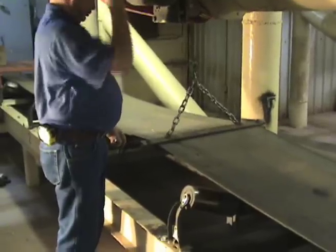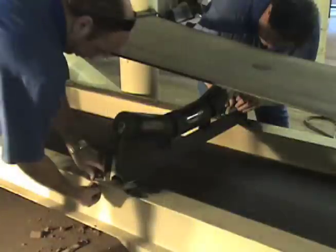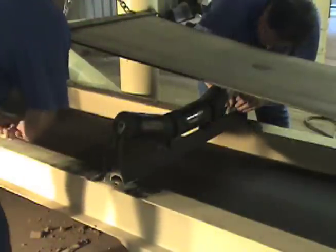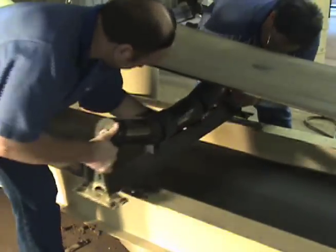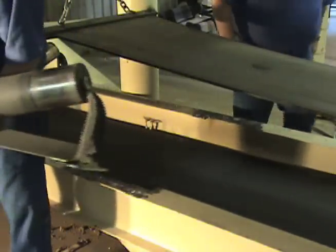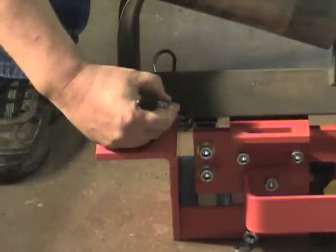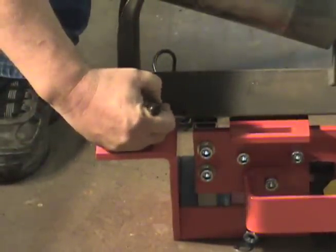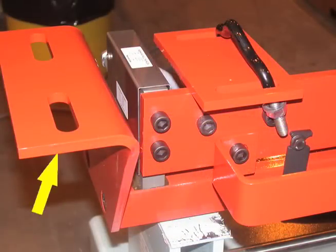Lift the belt from the area intended for the belt scale. Remove the idler from the conveyor where the belt scale is to be installed. Set the idler on the belt scale so that it is centered width and lengthwise on the scale. Mark the areas that need to be removed as they will interfere with the belt scale mounting brackets.